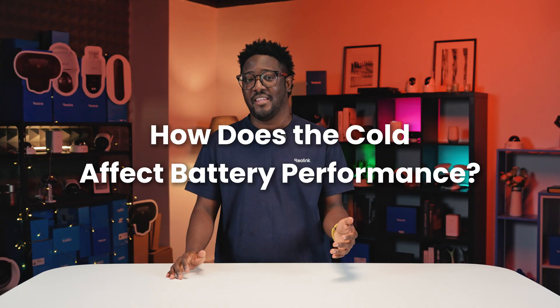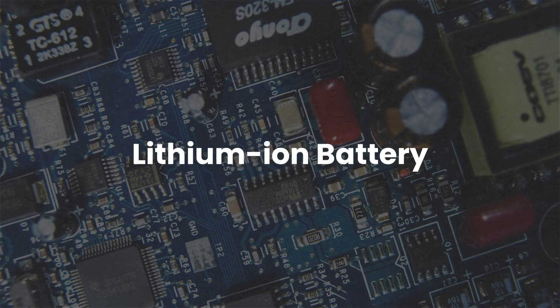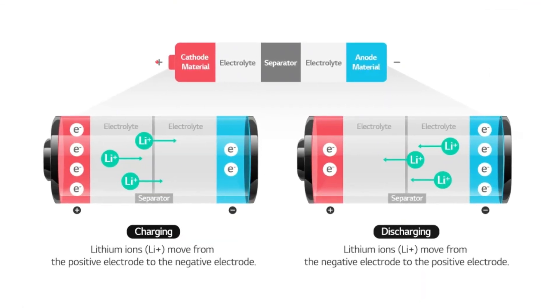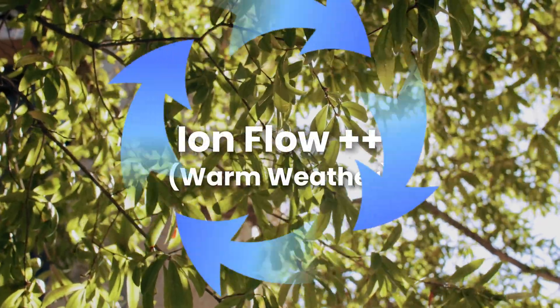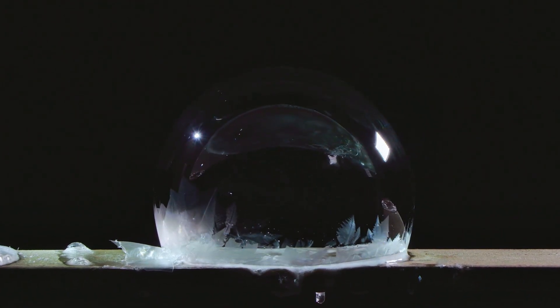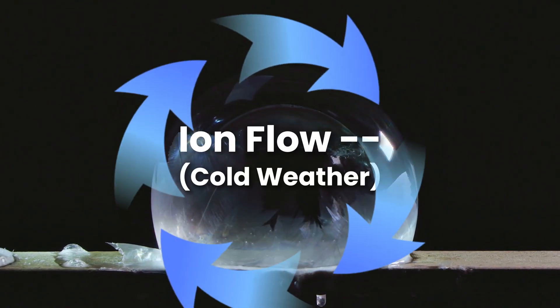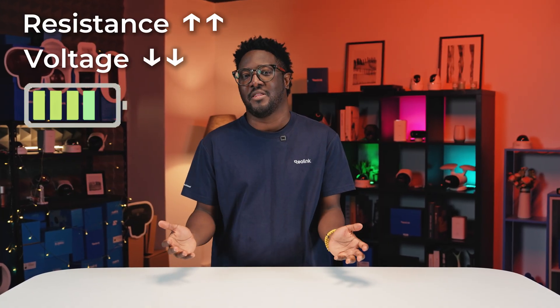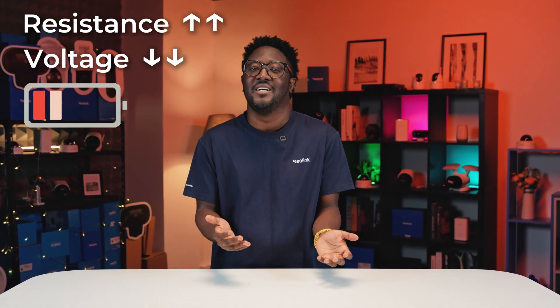Why does every battery on Earth hate winter? It's basically chemistry. Inside this lithium-ion battery, you've got ions moving between two sides — the cathode and the anode. In warm weather, they're sprinting back and forth like athletes. But when the temperature drops below freezing, the liquid inside the battery turns into molasses. Those ions are now trying to run through waist-deep mud. The resistance goes up, the voltage drops, and your camera thinks it's dead even when it still has charge.